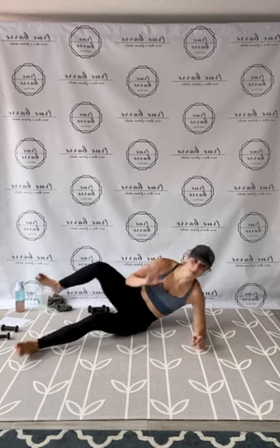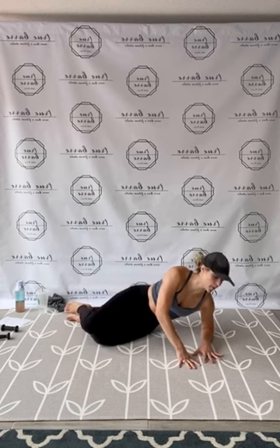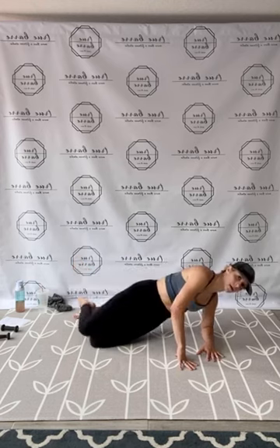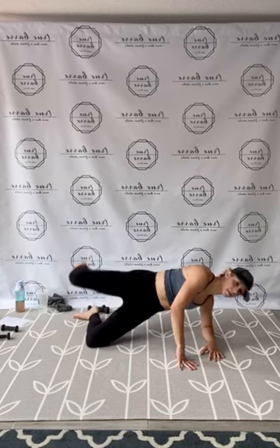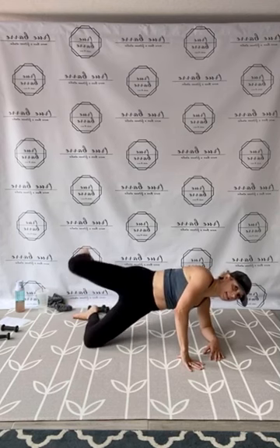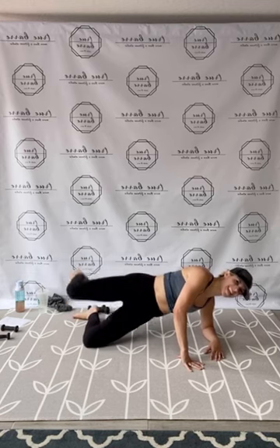Coming up — side plank, clam lift. Guys, we're getting there. After these movements, we're up to that last round. Keep moving, keep pushing, fight for it. Modify as needed. Side plank, clam lift. 1, 2, 3, 4, 5, 6, yes loves, 7, 8, 9, you have 10, 11, 12, 13, 14, 15. In 10, 9, 8, 7, 6, 5, 4, 3, yes loves, 2, and 1. Release.